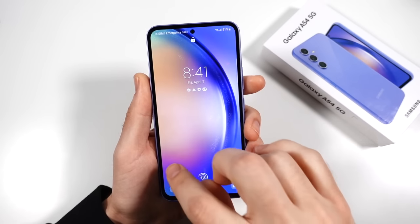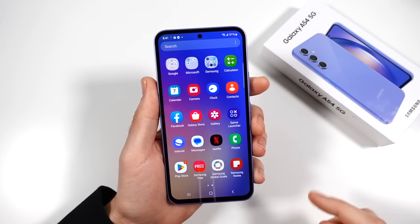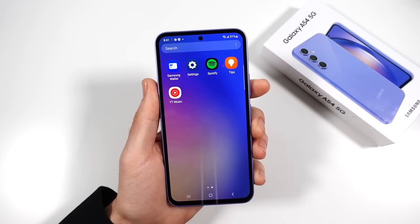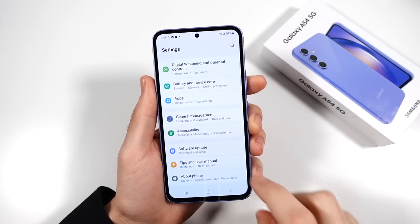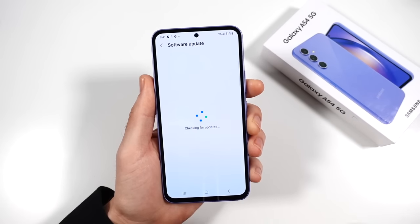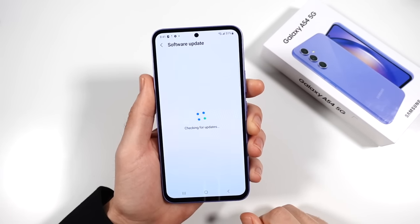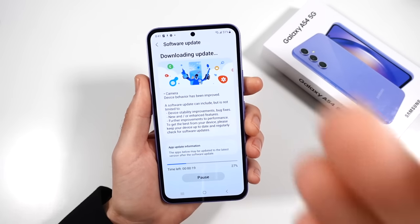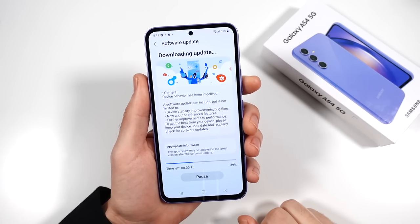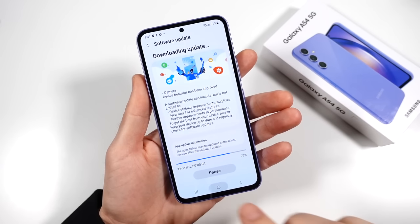I want to talk about the software because you're going to get the same type of software you'll find on more premium phones, and this is critical — you don't have to pay top dollar to get the top software. You're going to get One UI 5.1, and there's a software update already available right out of the box. Android 13 is on board as well.